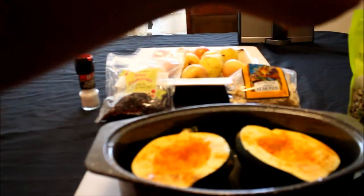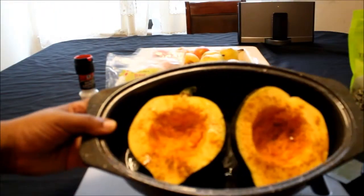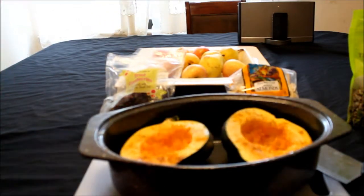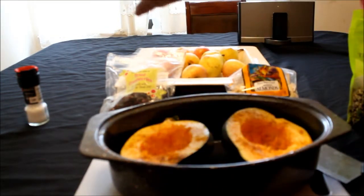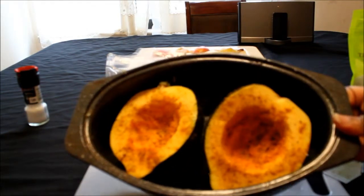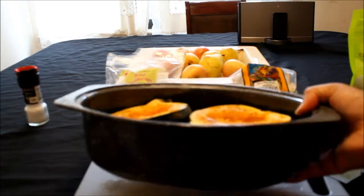I'm going to sprinkle a little bit of ground cinnamon — just a little to lightly coat it. Then sea salt, one grind on both sides, that's all you need. And I'm also going to be putting some freshly ground black pepper on it — one crack over both. They are well seasoned, and I'll show you what they look like when they're done.